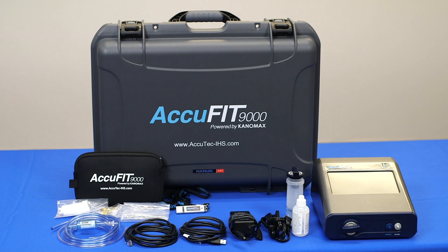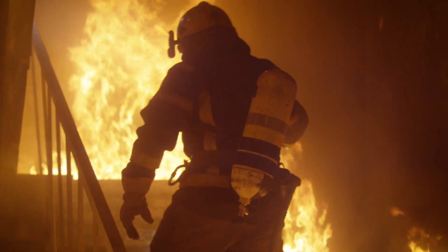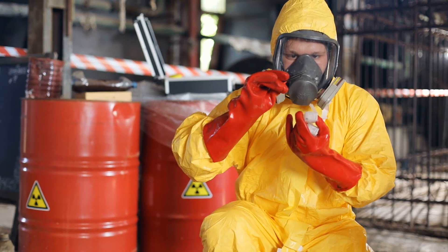Designed with all respirator users in mind, the AccuFit 9000 is a quantitative respirator fit testing solution for respirator users working in healthcare, emergency response, and industrial settings.